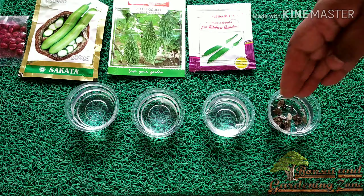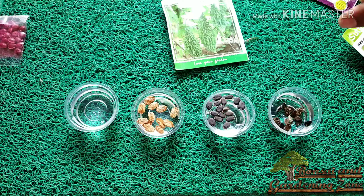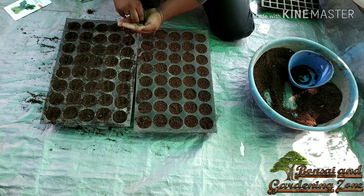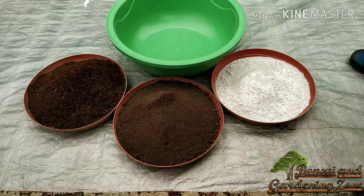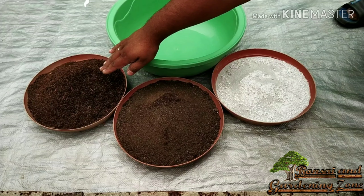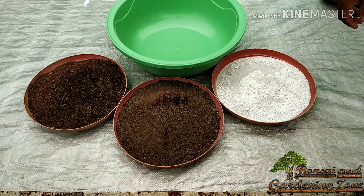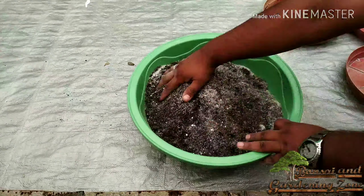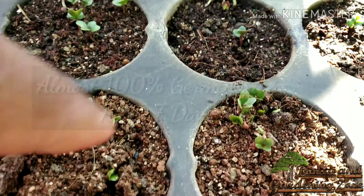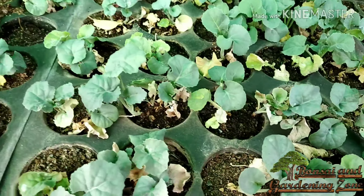Before sowing seeds, soak the seeds for twelve hours to ensure fast and maximum germination. I will sow some of these directly in the container and some in a seedling tray. The easiest seed starting mix recipe is to add 40% peat moss or coco peat, 40% compost, and 20% perlite or vermiculite. Mix it very well. This mix is totally organic, fluffy, and helps seedlings grow healthy. The thumb rule for sowing depth is to put seeds at the same depth as the length or size of that seed.